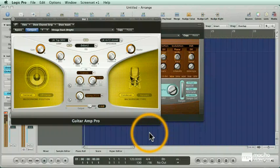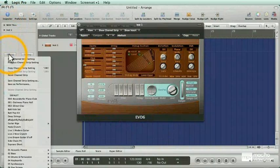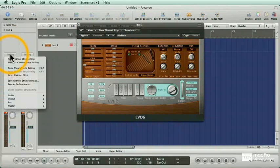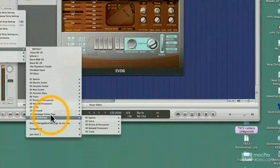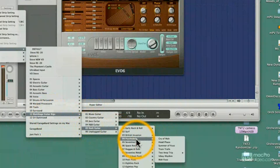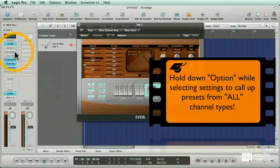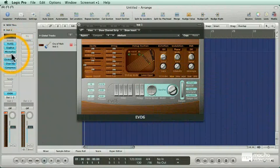Let's talk about channel strip settings. Because I have an instrument channel strip here, when I click on Settings I get all of my presets and all of the factory presets for instrument channels. However, if I hold down Option and click on Settings, I can pull up all of the settings for audio, output, bus, and master channels and apply them to this instrument. It doesn't change the input — it just changes the inserts. For instance, here's a MainStage guitar rig channel strip. Let's activate some of these bypassed plug-ins.